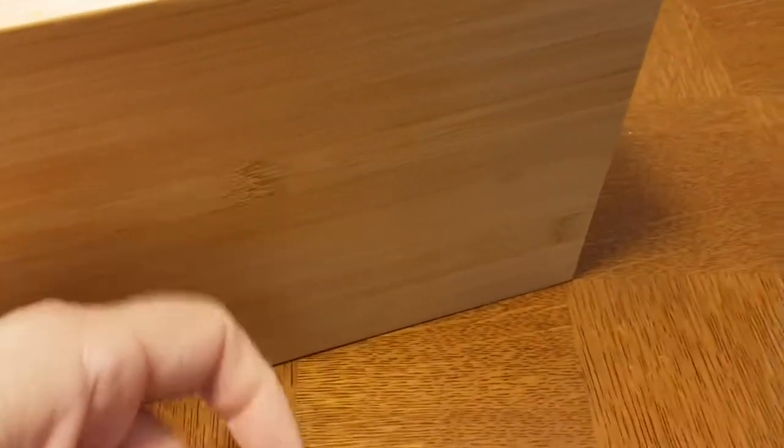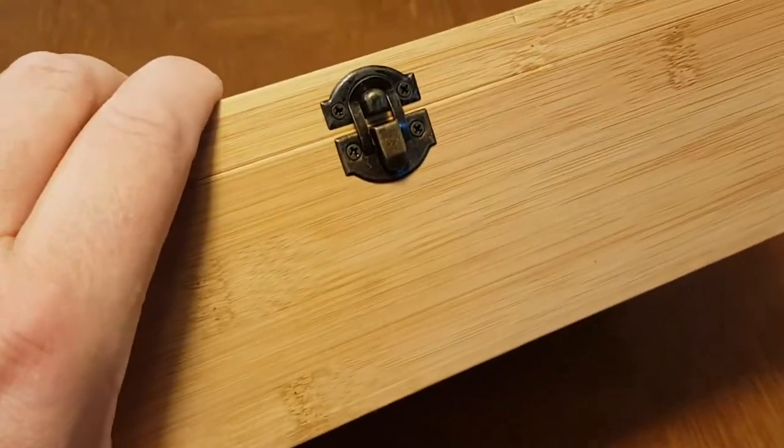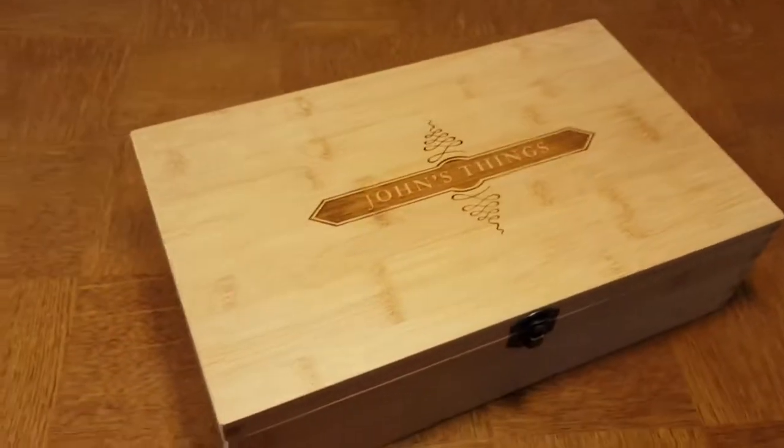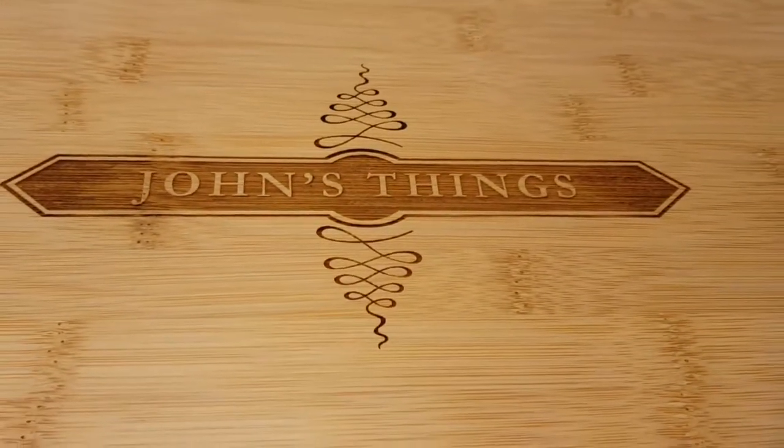The bottom is solid bamboo — this is a very solid, sustainable bamboo multi key box. We have over 700 designs, and this is a very popular personalized one called apothecary.